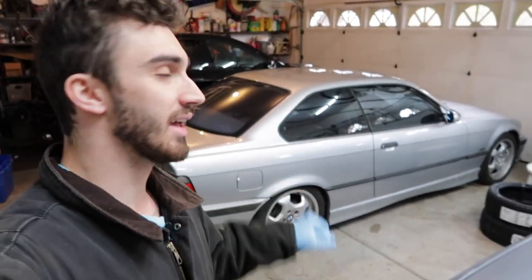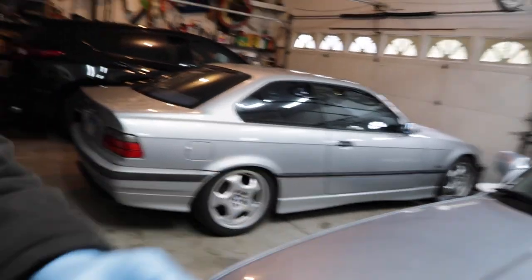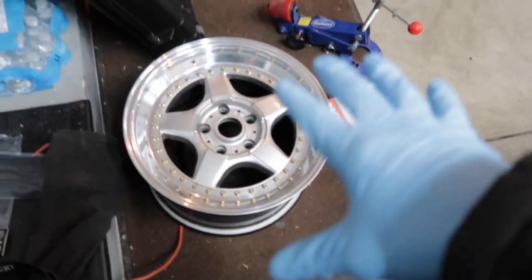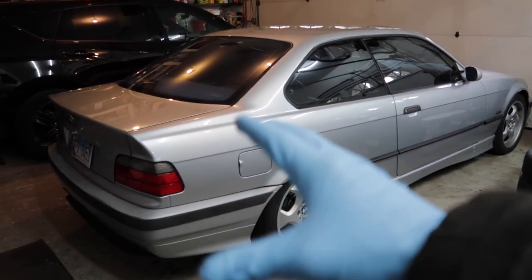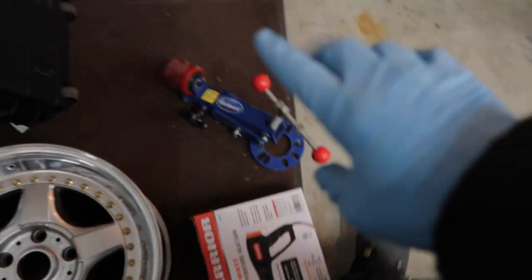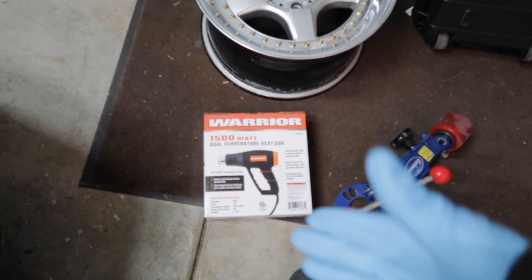What's going on everybody - big day for the E36 today. We are going to be fitting the new BBS RFs. The rears are a 10 width, and a 10 on the back of a stock body E36 is not really that easy to fit. So we got a few tools here: a nice fender roller and a Harbor Freight heat gun that should do the trick.